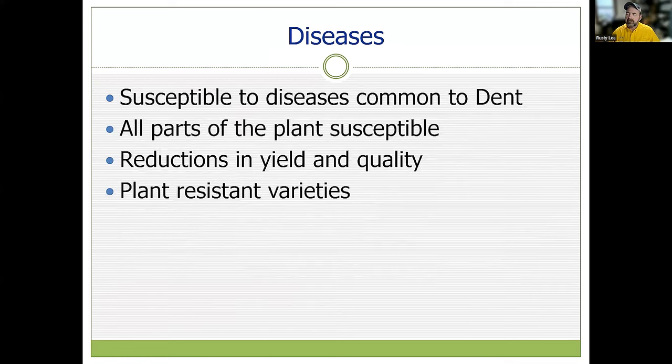Diseases that affect common field corn — yellow dent corn — we are pretty much susceptible to the same list for our sweet corn, and we can see significant reductions in yield and quality. Beyond treated seed, an even bigger factor is planting resistant varieties. Look at your variety descriptions in the seed catalogs, think about the diseases prevalent in your area, and choose sweet corn varieties that show resistance to those diseases.